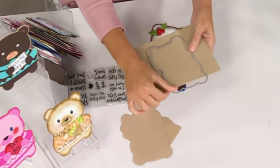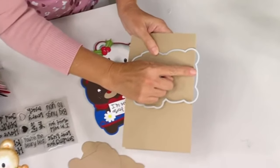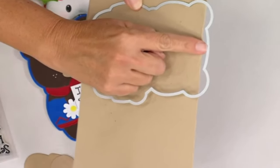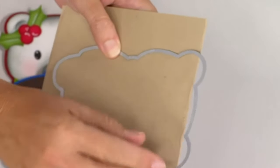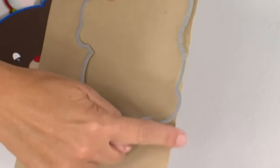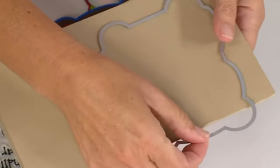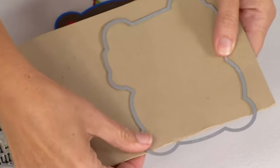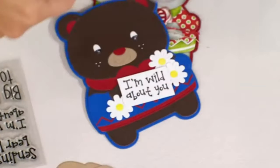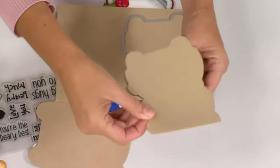On the back of the fold-it die it says 'place fold here.' You place your folded card with the fold under where it says 'place fold here,' then run it through your die cut machine — a regular standard six-inch machine. If you want a side fold, it also says 'place fold here' for that orientation.